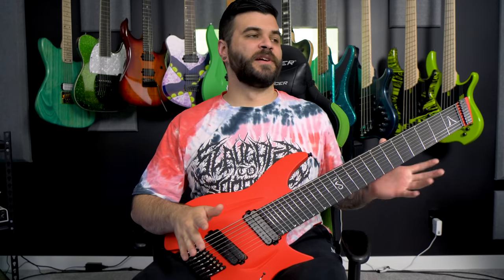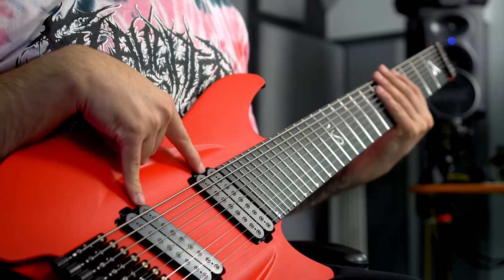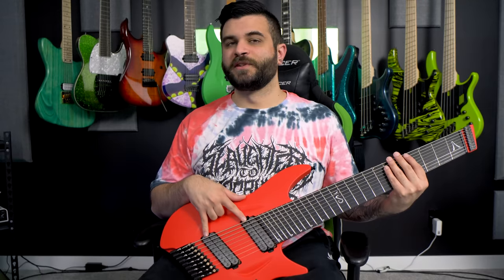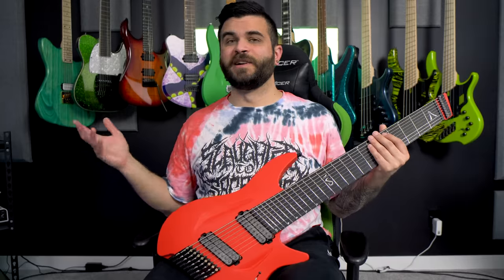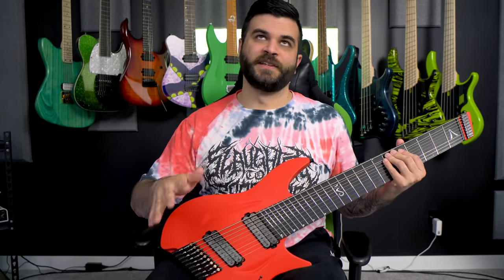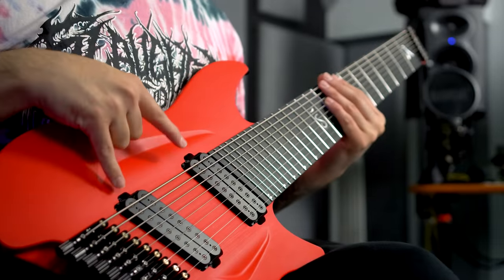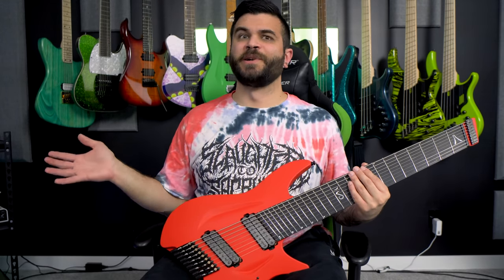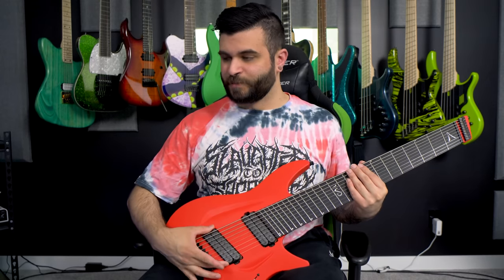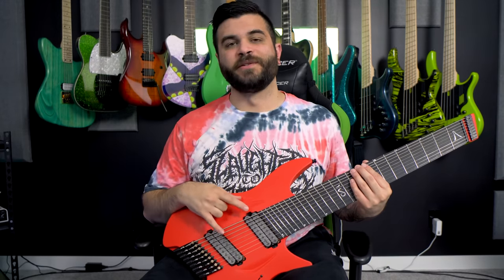Other than that, everything else about the guitar is amazing, and once it was strung up everything has been great — no tuning issues, stability is great, and it sounds awesome. These Lundgren M9s sound absolutely ridiculous. Most nine-string guitars come with active pickups, and pretty much every nine-string I've had has had EMG 909s or EMG 909Xs, which also sound really good, but I personally usually prefer passive pickups. It was really cool to finally try a nine-string that already had them, and nonetheless they're the Lundgren M9s, which are like the best sounding extended range pickups. They just always sound good — these Lundgrens absolutely destroy.